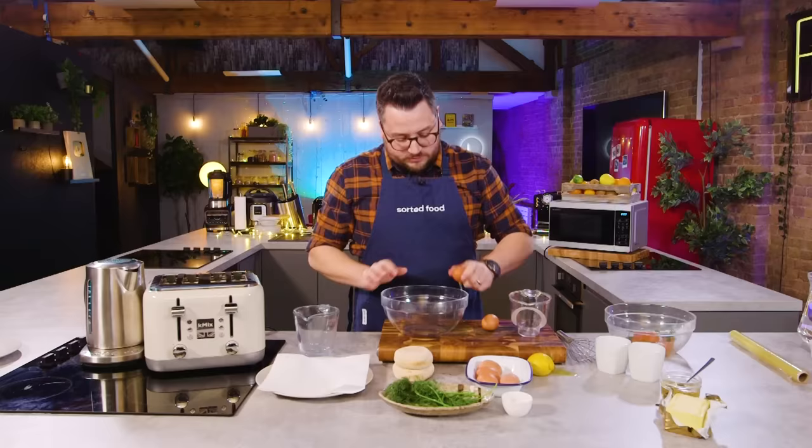I can leave that to marinate for a little while whilst I crack on with my hollandaise.